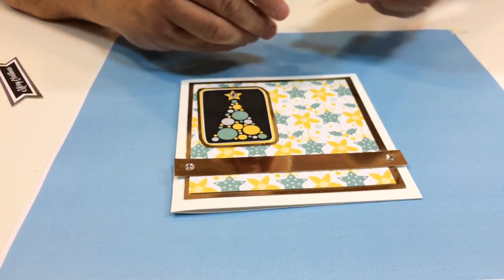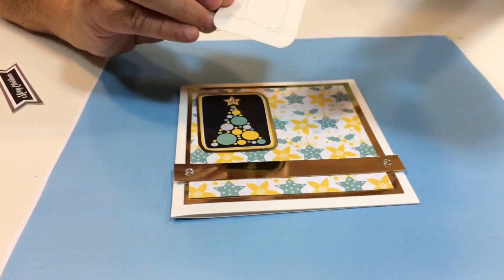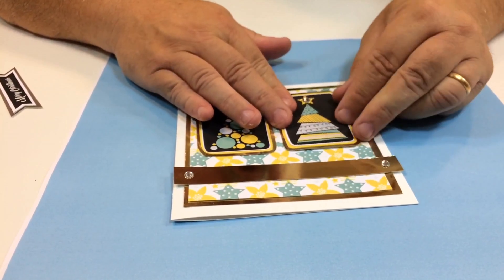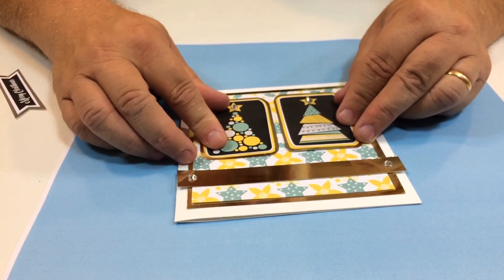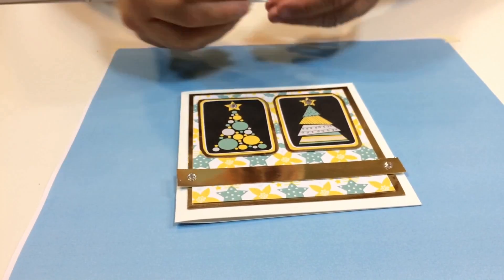I've just stuck one little flat-back jewel on the top of the Christmas tree on each one. This is kind of leftover crafting, but I think you can make some really nice cards with your leftovers. So what we're going to do with those two toppers — well, this is it, this is the result. Those are going to stick down there. I quite like that.